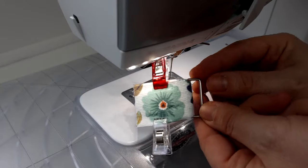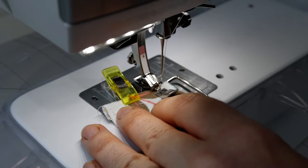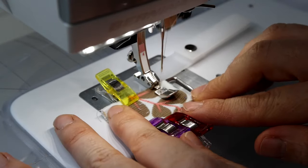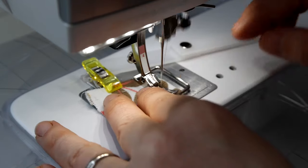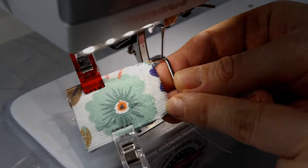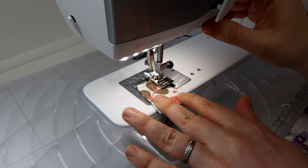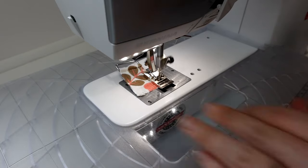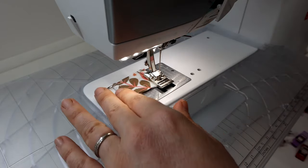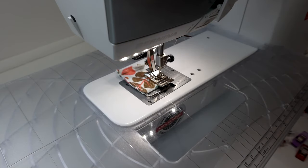Nous repassons sur la languette de bas de trousse pour fixer le passant en place. J'utilise le pied pose-fermeture éclair et je positionne mon pied au plus près possible du passant. L'intérêt de ce pied, c'est de pouvoir vraiment décaler l'aiguille pour venir au plus près du passant sans être gênée. J'ai placé une petite cale pour aider la machine à monter sur l'épaisseur de la pièce. N'hésitez pas à allonger le point pour une finition soignée. Ensuite, je remets mon pied à roulette et je réalise une couture de maintien au point droit à environ 0,5 cm du bord sur tout le tour de la languette. Prenez votre temps — la languette va être visible une fois cousue sur la trousse. Je fais la même chose sur la seconde languette.